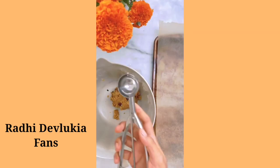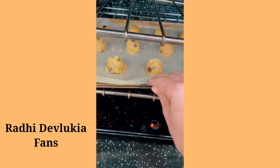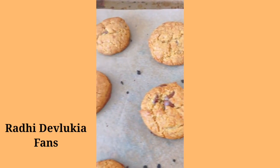Get rid of the spatula and just use your hands to bring it all together. Use a little scooper and place the dough onto parchment paper, then put it in to bake. Ten to twelve minutes later, they will look exactly like this.